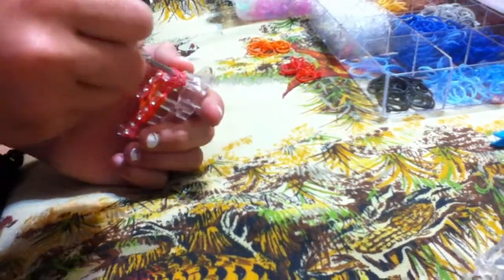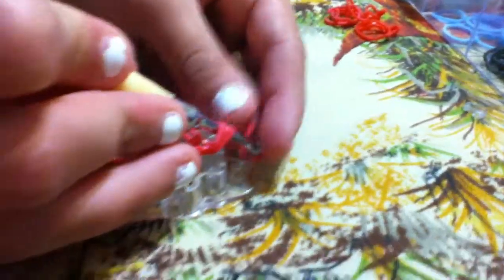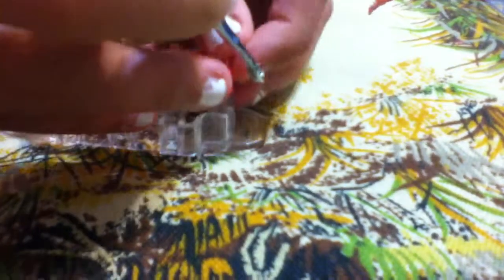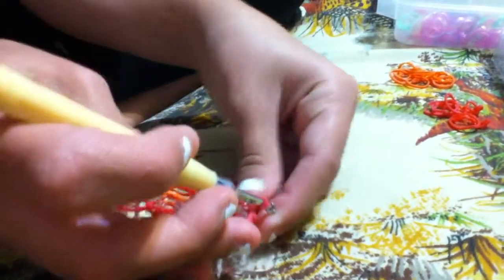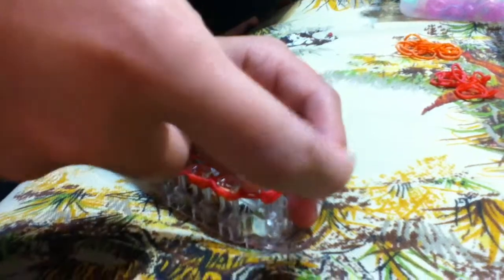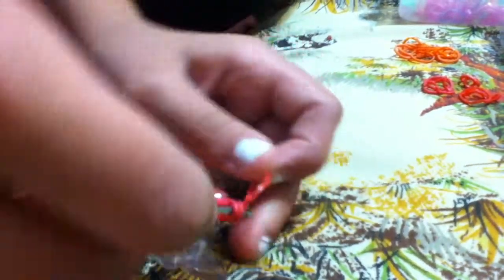And now you're going to reach through all these bands and you're going to do a chain of three. Sometimes it's hard to get in there because of the band. You're just doing a simple chain just like you would for any bracelet or ring — it's just going to feel weird because this loom is fairly small.